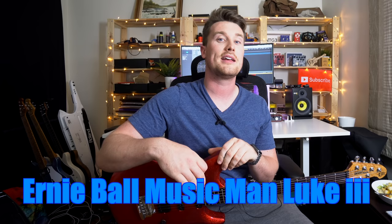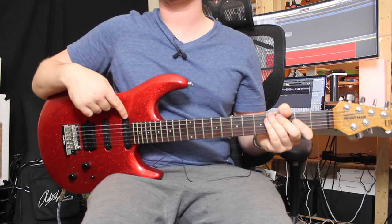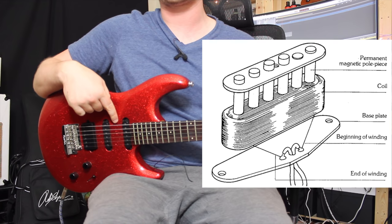The guitar we're using to check out single coil tones is the Ernie Ball Music Man Luke model. The company is Music Man, but the Luke model came from Steve Lukather from Toto — this is his signature guitar. This guitar has single coil pickups; with a single coil you've got one magnet and all those wires, and you don't have another magnet right next to it cancelling out.